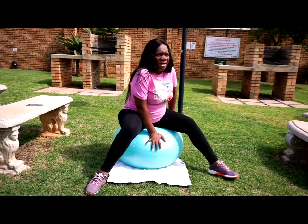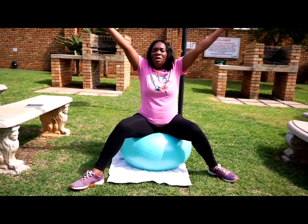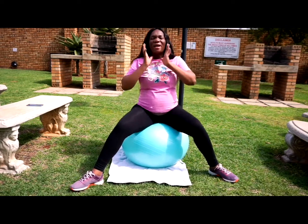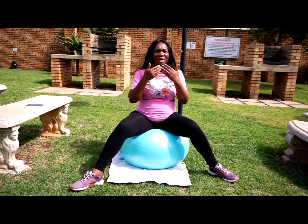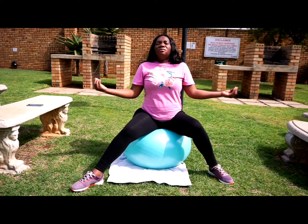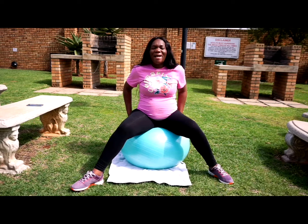Let this ball be your best friend. Let's rest. Breathe in and breathe out, breathe in and breathe out. You inhale with your mouth and exhale through your nose. Hold it — again, ten times.